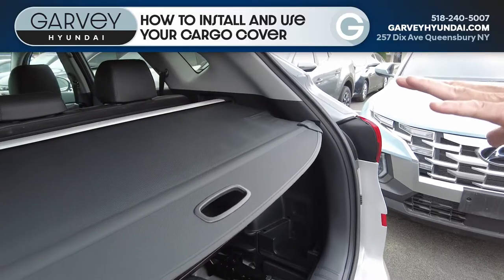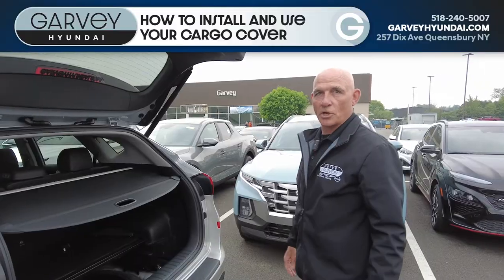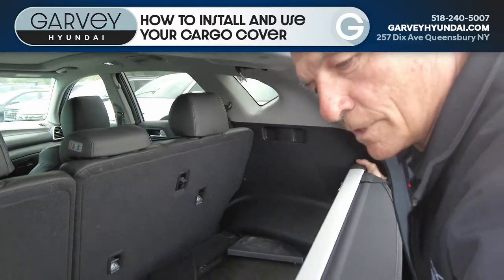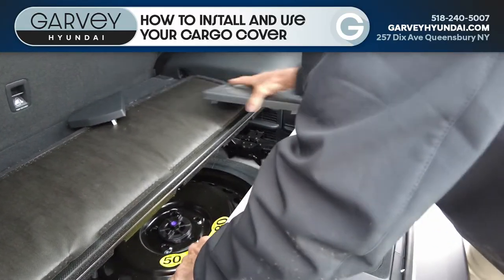Now, quite often these pieces will be installed and many people don't know that there is a storage space underneath. So to take it out, simply release this, squeeze the ends in slightly, you can drop it down to the previous position, put your covers back on.